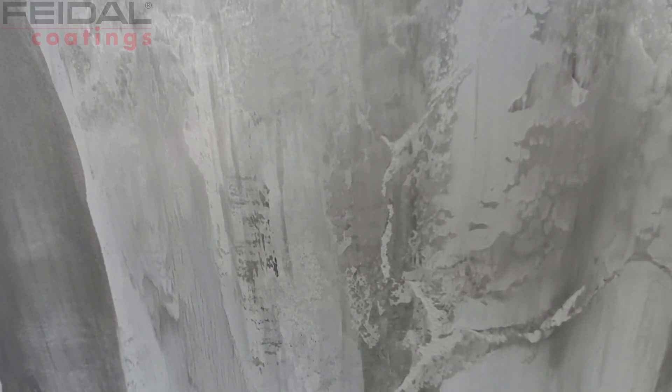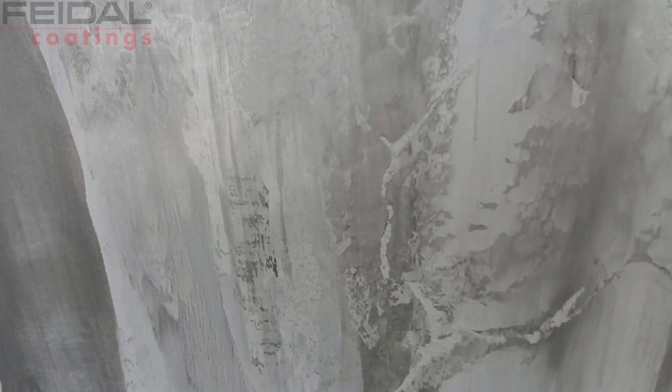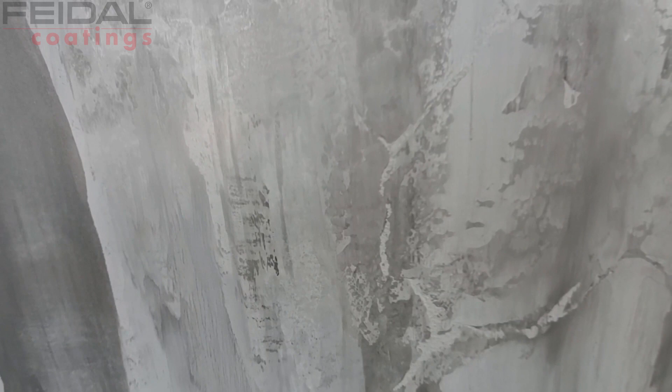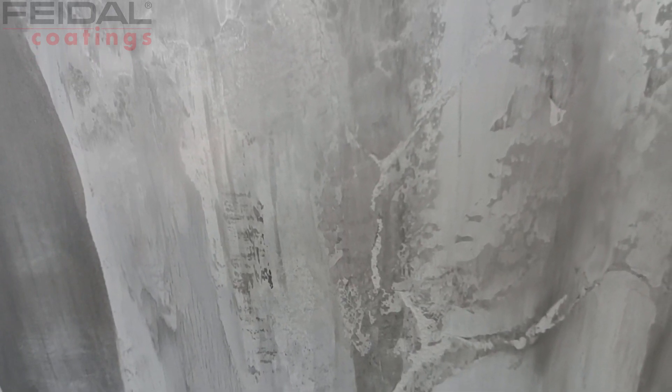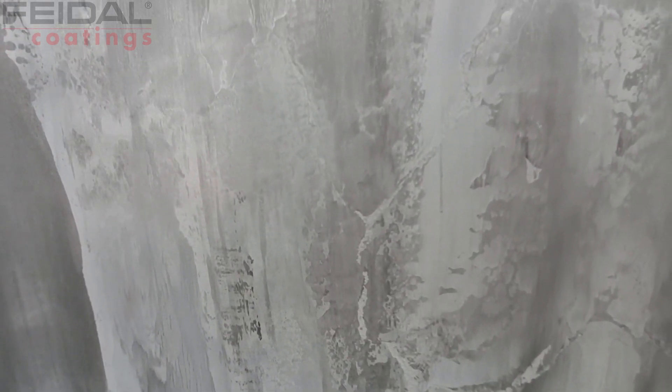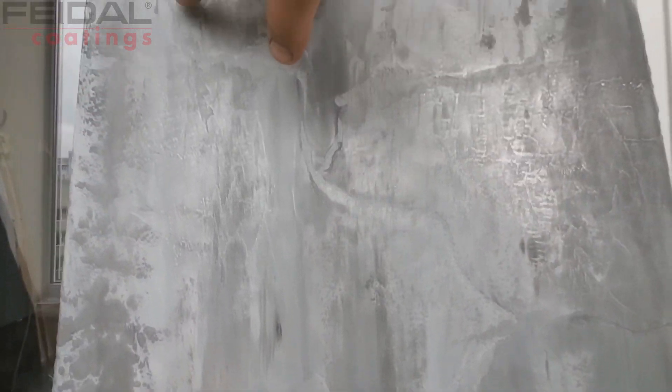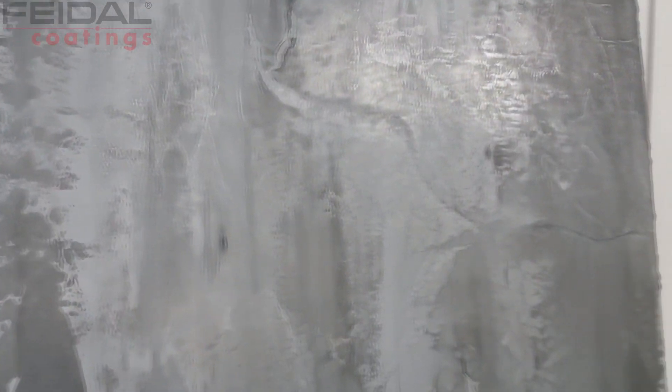Today we're reviewing this loft concrete effect. The texture was applied using Antique Dekor Mini plaster from the company Freinal. I applied it completely, smoothed it all out evenly, and then simply scratched in the recesses with a spatula.